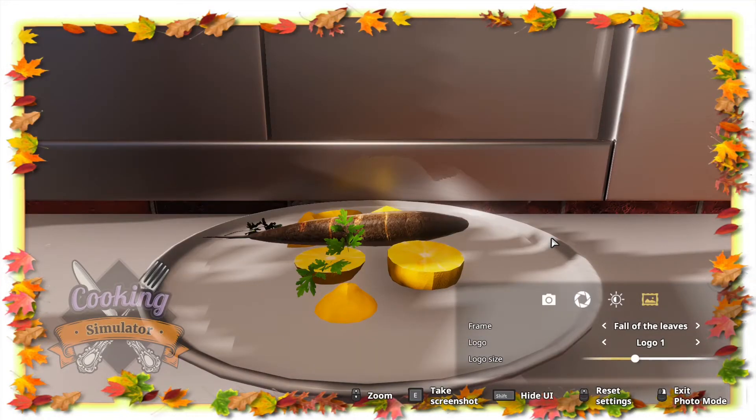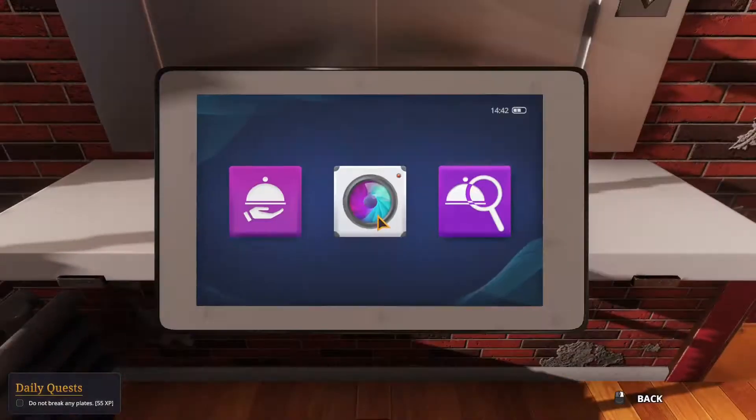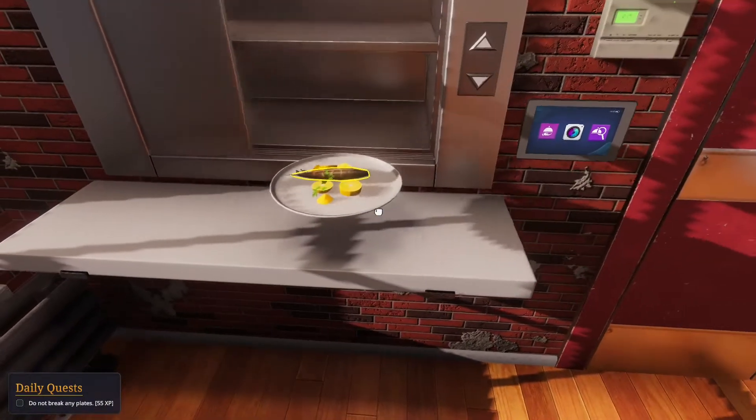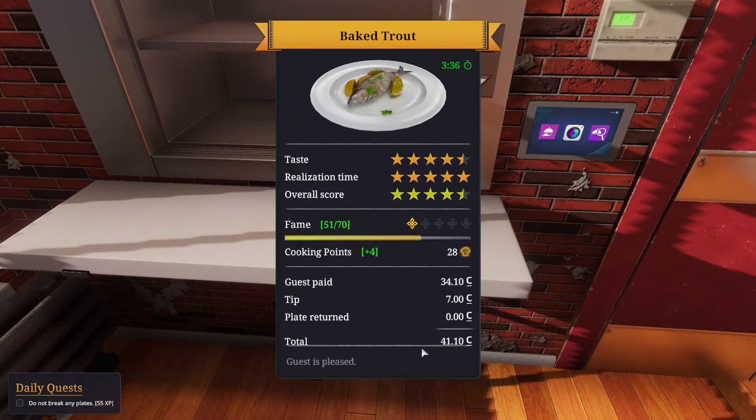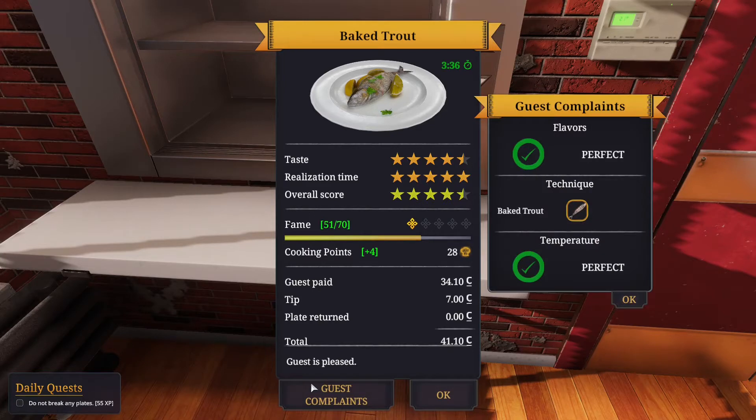By the way, if you guys haven't already you can follow me on Twitter and I'm also on Parler. I have links in the channel description, you're more than welcome to come check us out. Let's send this - oh we did so good! We got an achievement, 41.10 just for that!